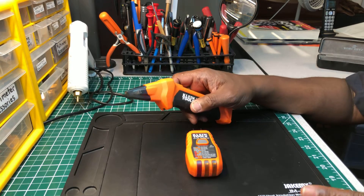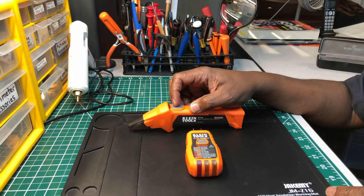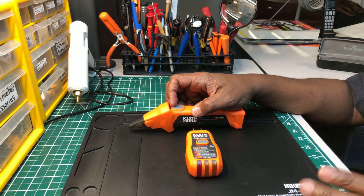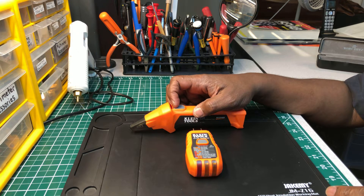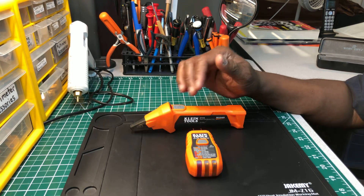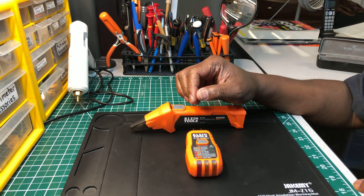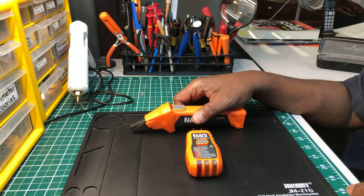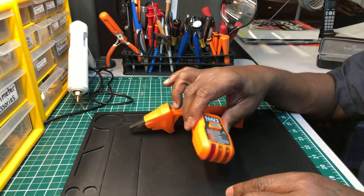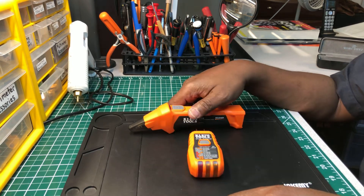I can't speak for the ones I haven't used yet. There are a few out there — Triplett has one, Mastech has one, Extech has one, Ideal Industries has one, and I think Greenlee has one also. The only one I've used out of that bunch is the Ideal Industries, and that one is really nice too. For you young apprentices looking for a nice circuit finder, this is an essential tool you're going to need to add to your collection.